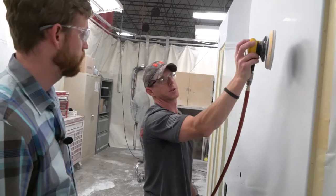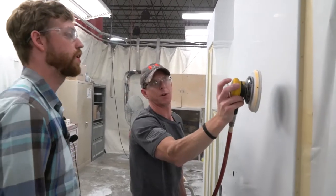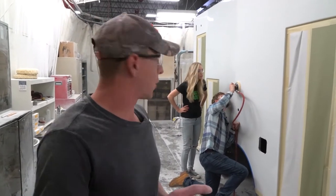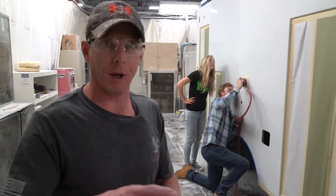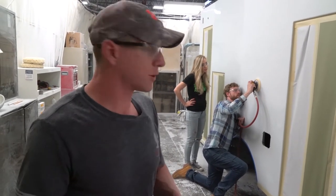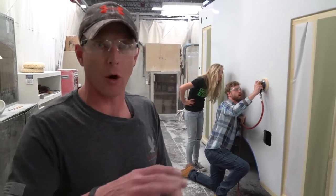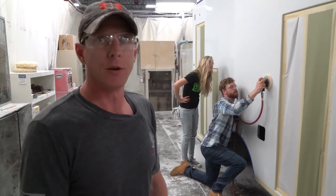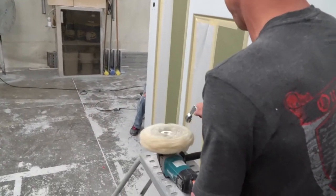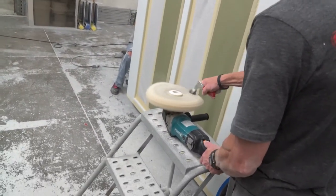The next part of the sanding process requires a finer grain of sandpaper to remove the roughness created from the first step. Brian coaches Yandre on how to improve his sanding technique. He's doing a pretty good job — he's letting the tool do the work, going nice and slow, allowing it to spin, and trying to keep a nice straight line overlapping. That's what you really need to focus on. The team's next task will be to buff and shine the area they just sanded.